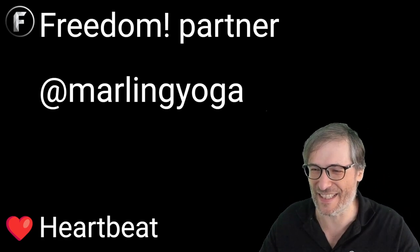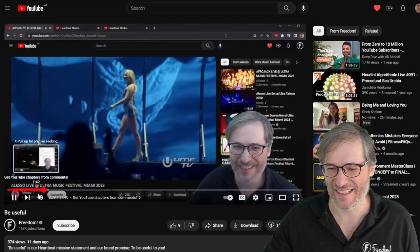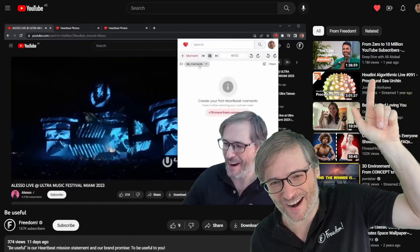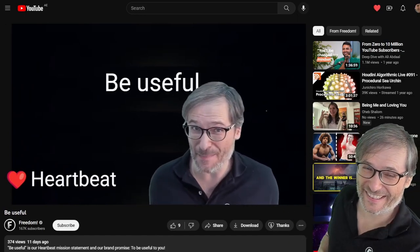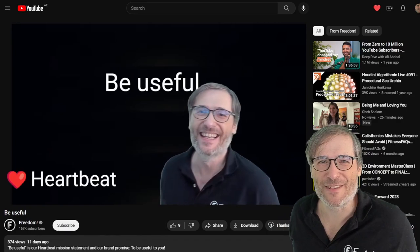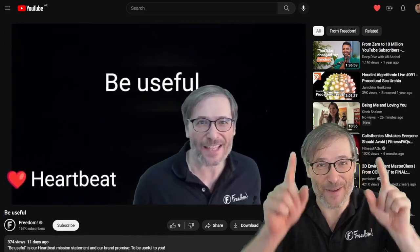Be useful — that is our mission statement. I'll leave this video with that link right here. To see the video behind me click that 'i' up there. All right Freedom Family, until the next episode. Hope you're doing things that are useful to you. I'm George and you've been watching.